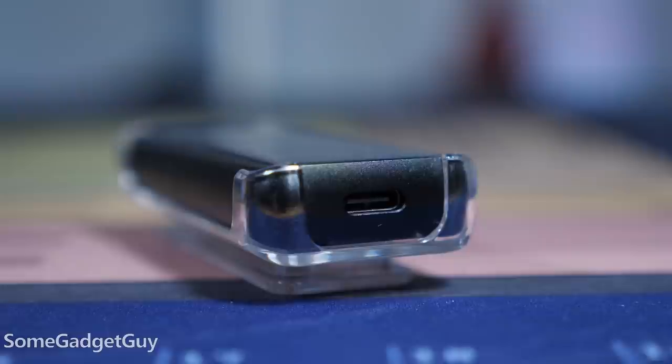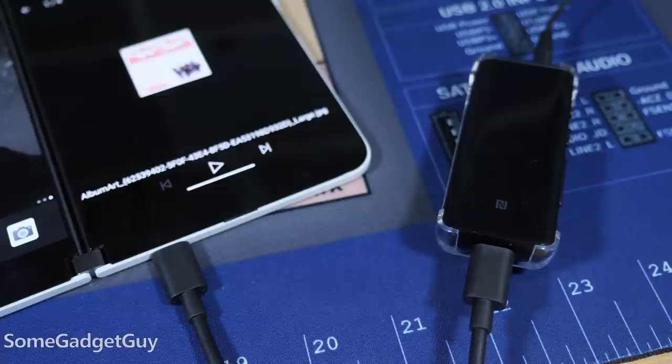I'm always happy to see USB-C on audio gear — audio companies are often slow to catch up on this. As a minor gripe, I do wish it came with a USB-C to USB-C cable instead of USB-C to USB-A, because the BTR5 can also work as a cabled audio solution over USB-C.